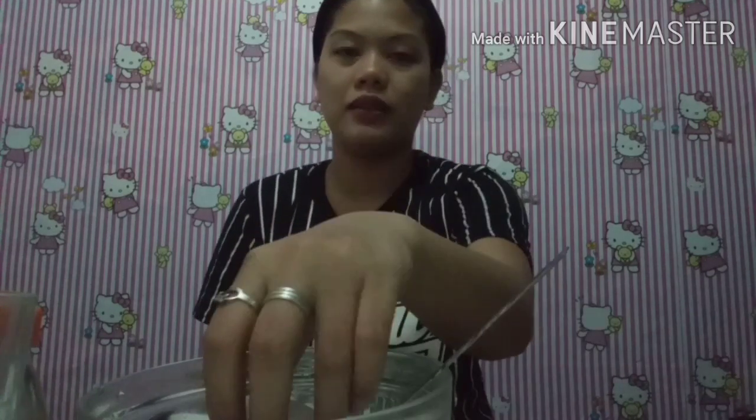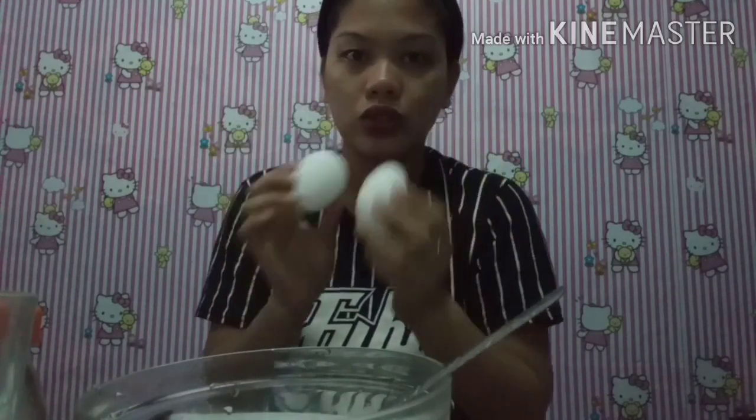So today's vlog, due to popular request, we're going to make a DIY face mask — a mask for the face. Let's see if it's true what they say, that this is really effective and great.